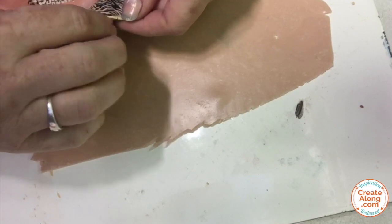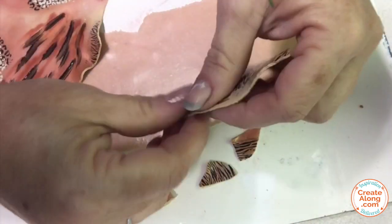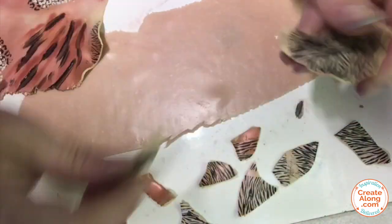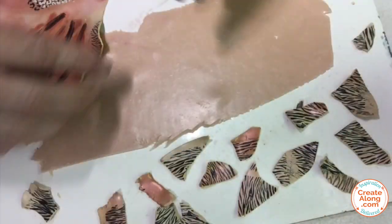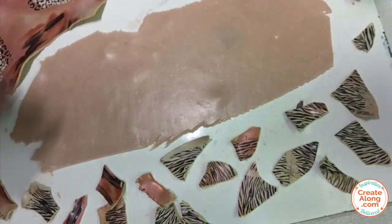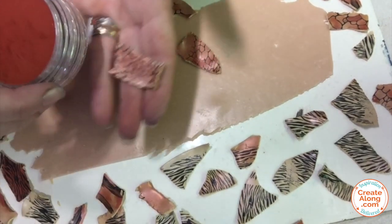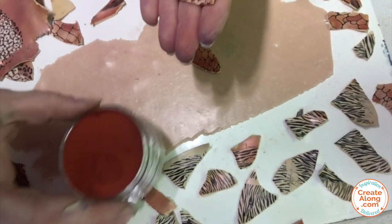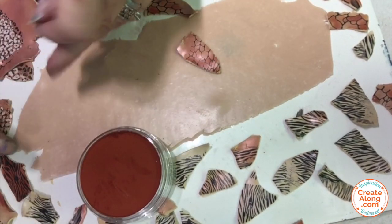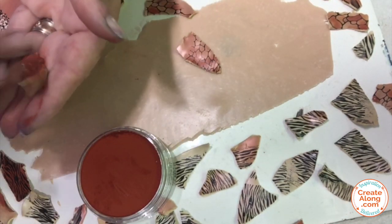Everything is dry now and it's time to proceed. I'm going to tear this veneer into jagged irregular pieces in all different sizes — there's no right or wrong way to do this, just tear it into small pieces. Once I got it all torn up, I decided I wanted to add a touch more of that red iron oxide to the surface of some of them, just to add some variation in color.